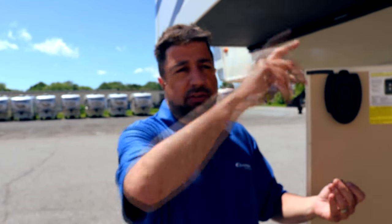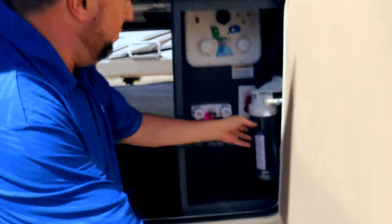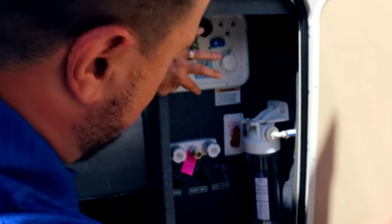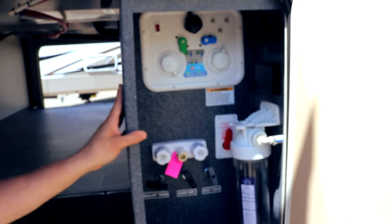The iCommand system is a digital remote system that controls everything, or off of the app on your phone — you can control all your slide outs, your leveling system, everything from a touch of your phone. We also have a water filtration system built in right here, your bypass for your heater, black tank pulls — all easy setup in one convenient area.